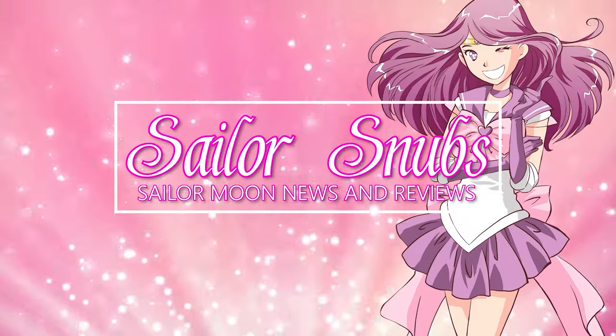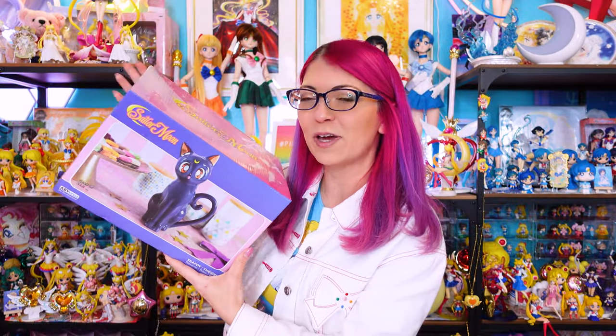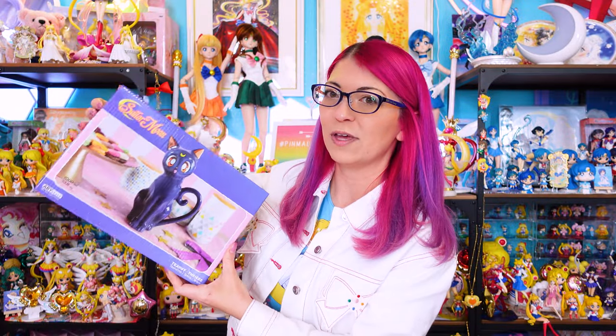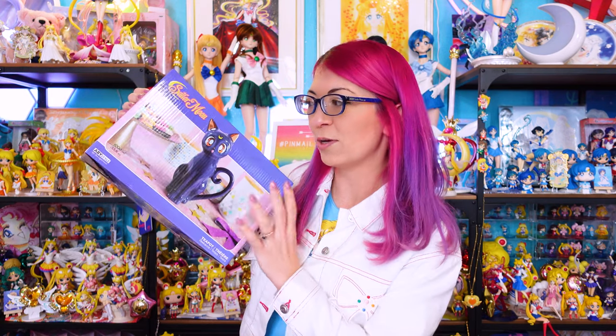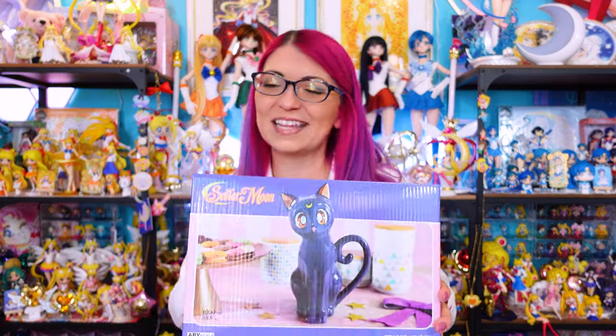Hey, what's up Sailor Guardians! My name is Sailor Snubs, welcome to my YouTube channel all about Sailor Moon. Today we are doing an unboxing of all sorts of items that you can buy here in the USA. All of these items came out fairly recently, so you should be able to find all of them still available. While I'm going through this video I will give you the pricing as well as direct links to find all of these different items.